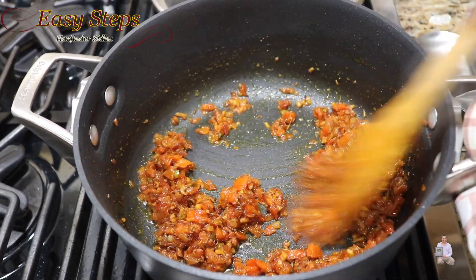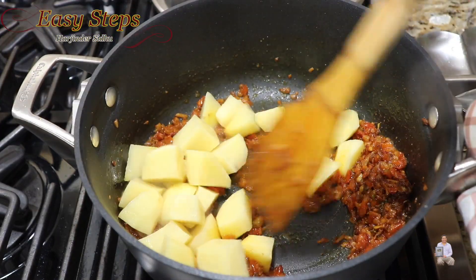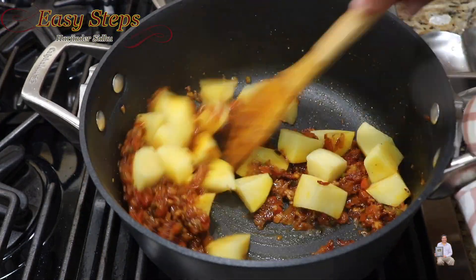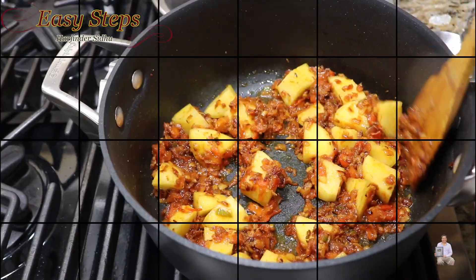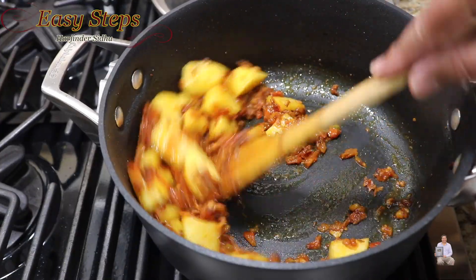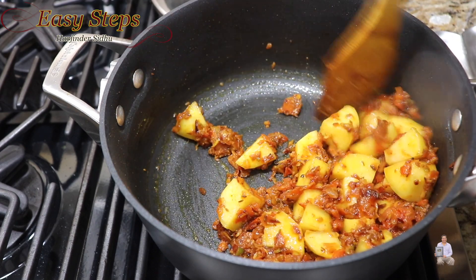Now add the potatoes and mix them in well. Cook the potatoes along with the tadka for 1 minute.